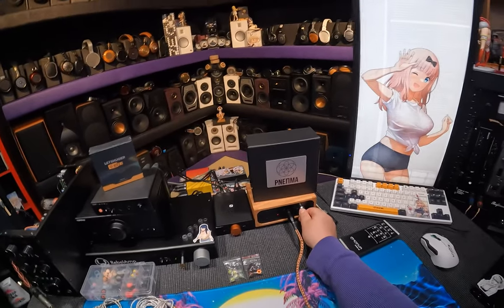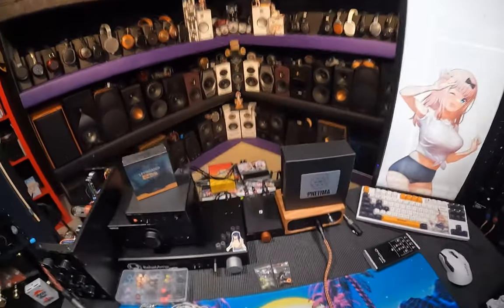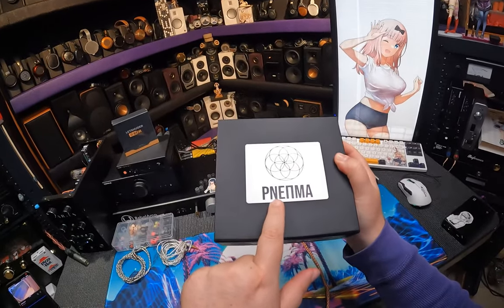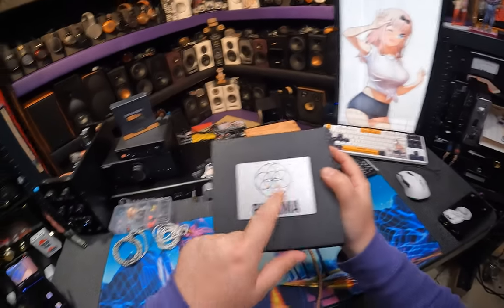How much do these cost? Because I don't know. I pulled them off the old shelf. I went there going, I want to find the most expensive thing on the shelf. What looks expensive? Lime Ears, Pneuma, the Pneuma — metal plate.